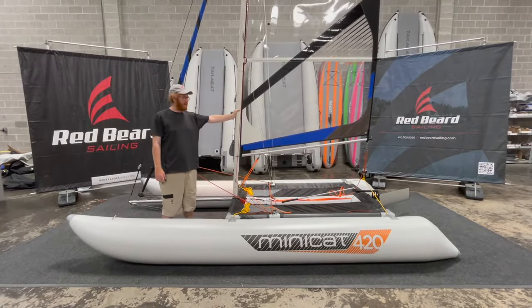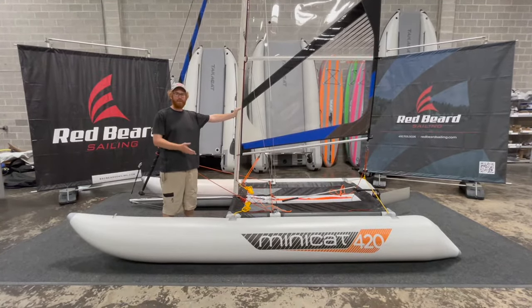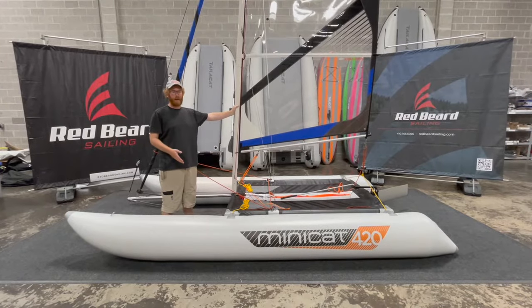I'm Alex with Redbeard Sailing, and today I'm going to show you how to put the Minikat 420 back into its bags.